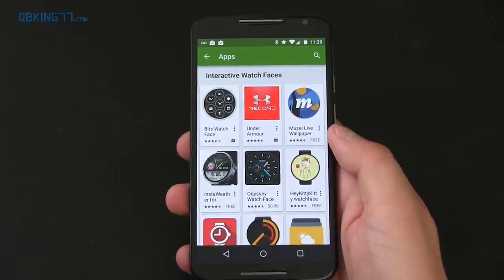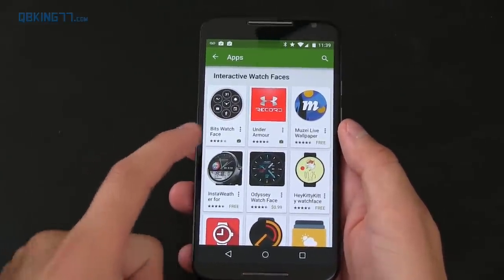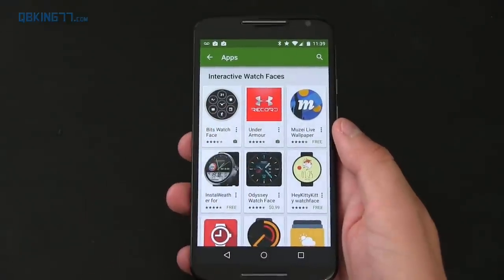The update also brings interactive watch faces, which you can find in the Play Store through the Android Wear app. Two new ones available right now are Bits Watch Face and Under Armour.